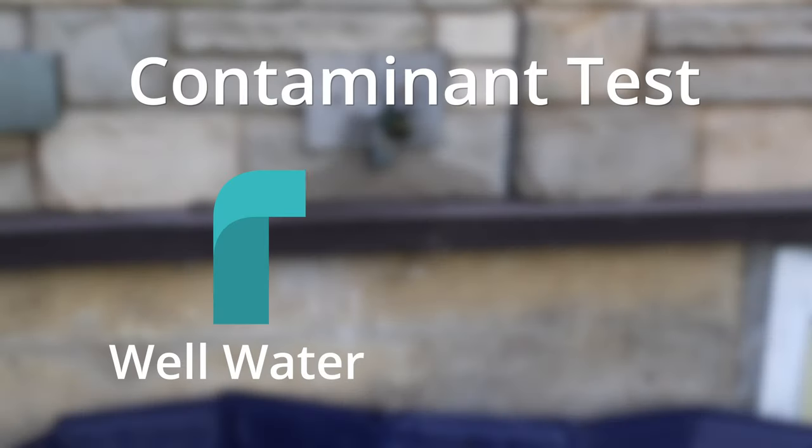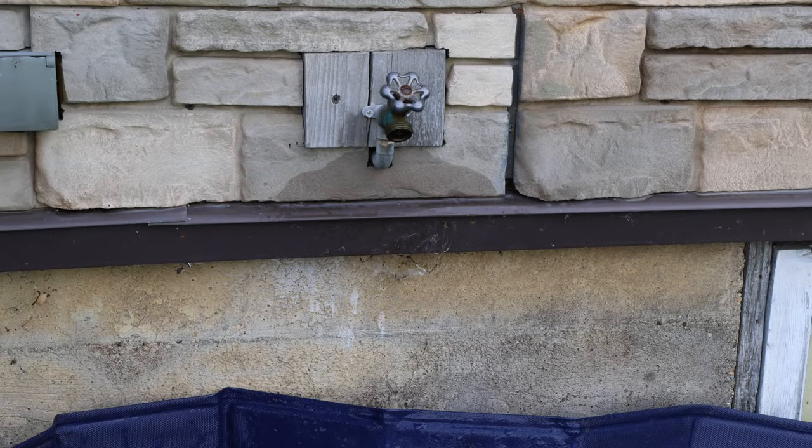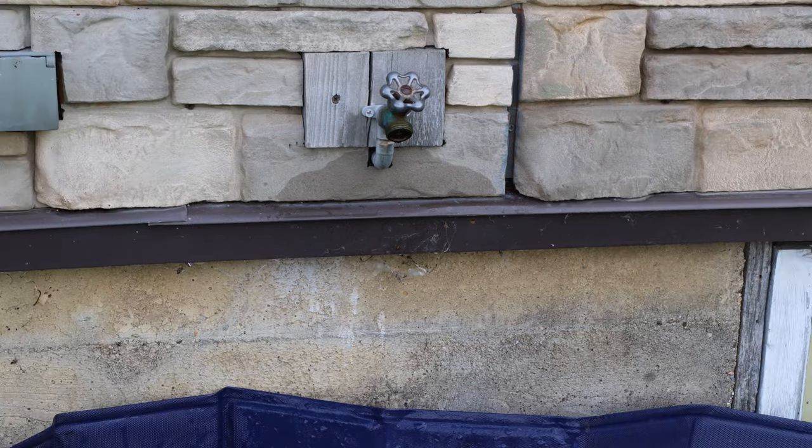For my contaminant test, I'll locate a tap that gets well water without any treatment. Ideally, this would be a tap directly from my well, but since my old well makes this difficult, I know that my outside tap can fit this need.